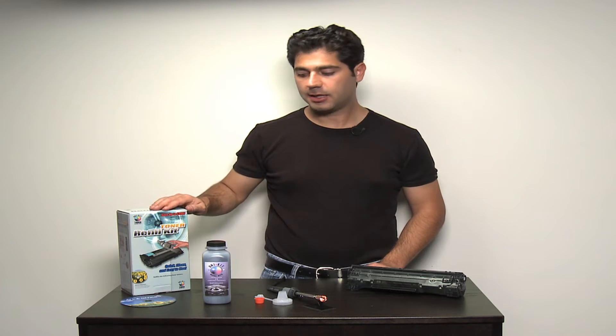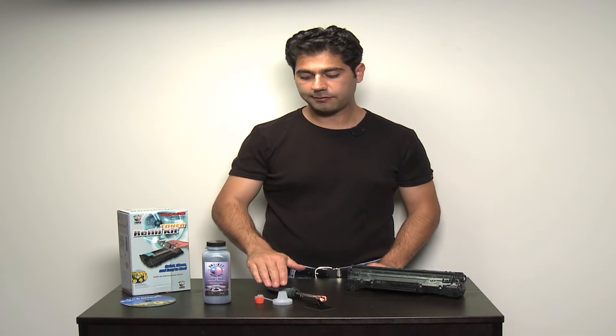The UniKit Toner Refill Kit comes with a bottle of toner, a pouring funnel, and a plug if applicable. The hole-making tool is required for most of HP's toner cartridges and is either included with the kit or sold separately as an accessory. Check the description of your kit to see if it requires a tool and if it's included or sold separately.